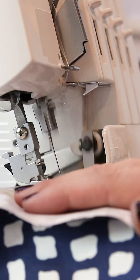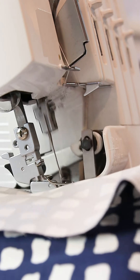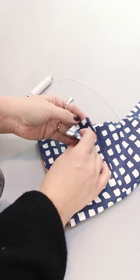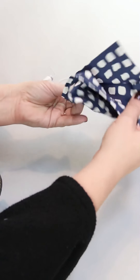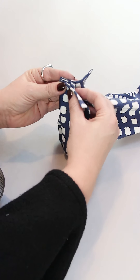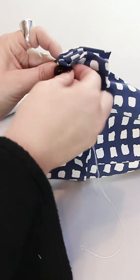Now I overlock the sleeve seam all the way around, all layers together. Now it's time to make the final details. I like to make this a French cuff, so I fold it like this and then I sew it together.